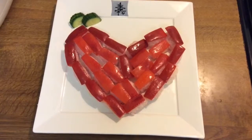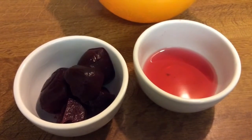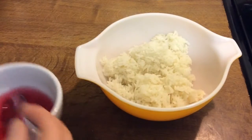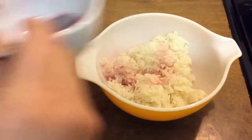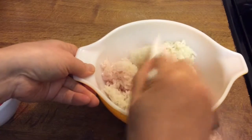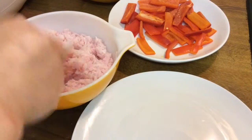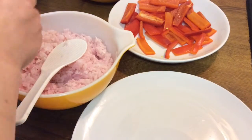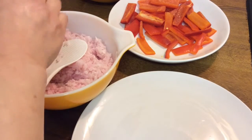Today we are going to make love heart nigiri sushi. We are using prepared sushi rice which has been made pink with beetroot juice. The red topping is made from red pepper strips which have been shallow fried.